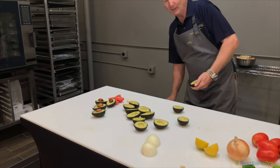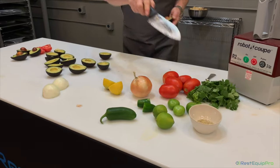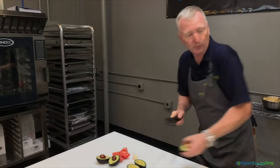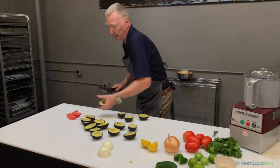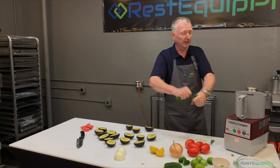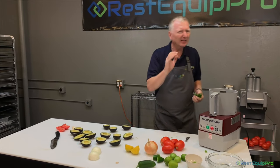We've got tomatoes, onion, jalapeño, a little lemon, some lime, and Shawn O's super secret spice for guacamole. We're gonna put it all in the bowl of the R2 Dice, whiz it up, and make some really great guacamole. We need some cilantro — looks like a big handful. I use almost all of it; we can throw the stems in there too.